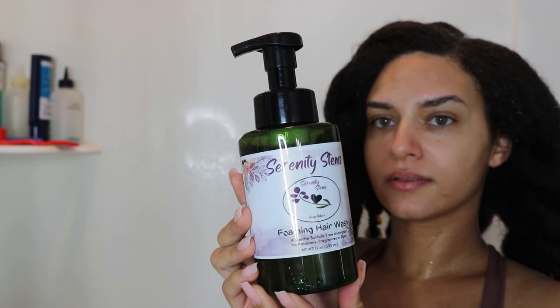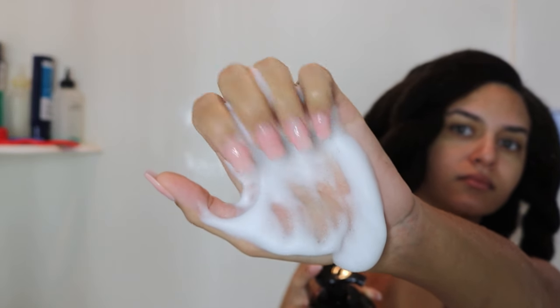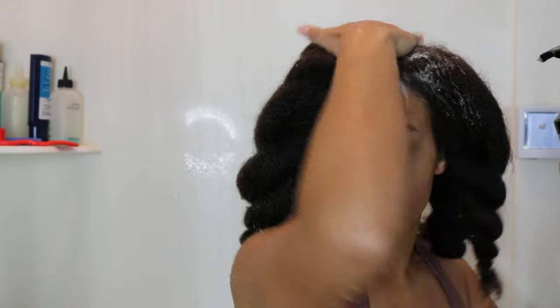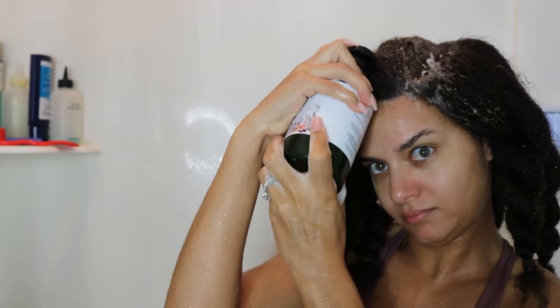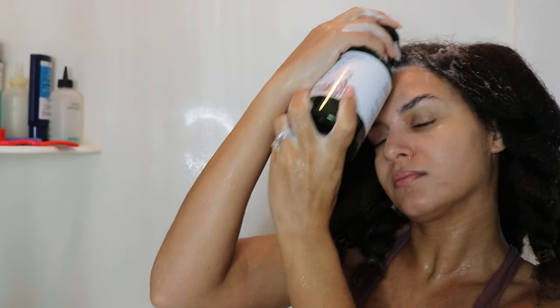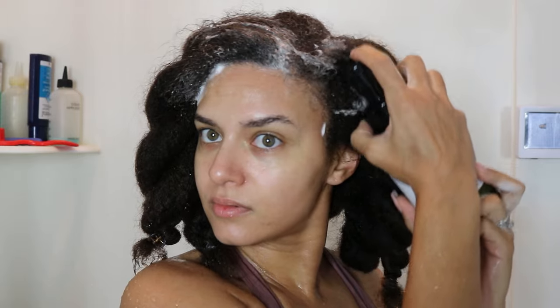Obviously we start with a wash, so the first step was to go ahead and use the shampoo. I started with their foaming hair wash, supposed to be a gentle sulfate-free shampoo with no parabens, fragrances, or dyes. It's described as a non-stripping formula with a clean finish and it's pH balanced for hair and scalp care. I've never used a foaming shampoo — one that's already foamy when you pump it out. I was very intrigued because I really like foaming body washes, like a Dove brand that comes out already as a foam.